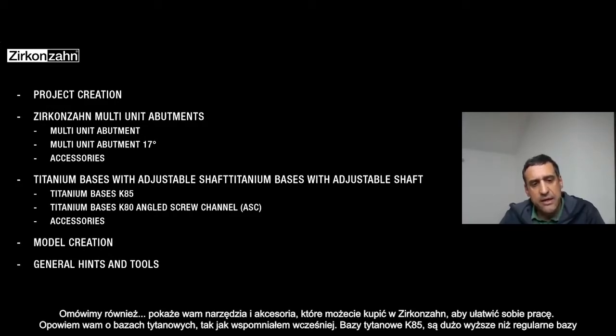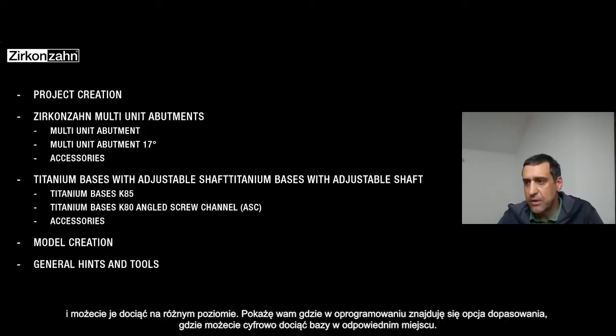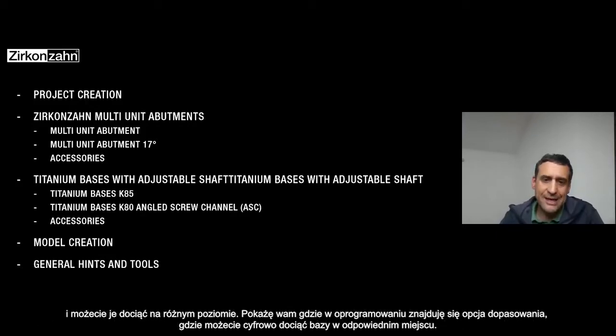The K85, for example, is the new T-base — much higher than the regular one. And you can cut these T-bases at different levels. I will show you in the software how to have a good fitting after you cut it.